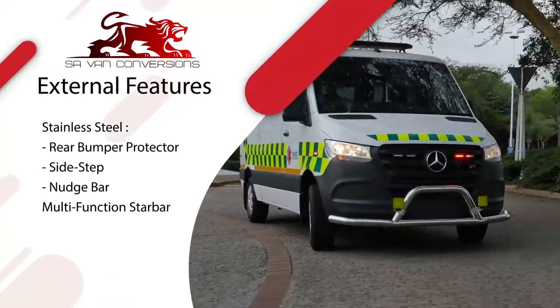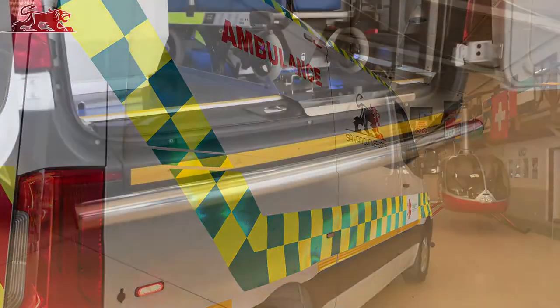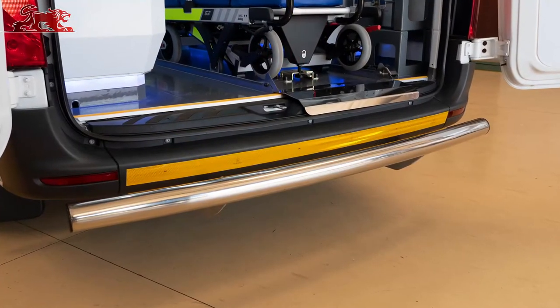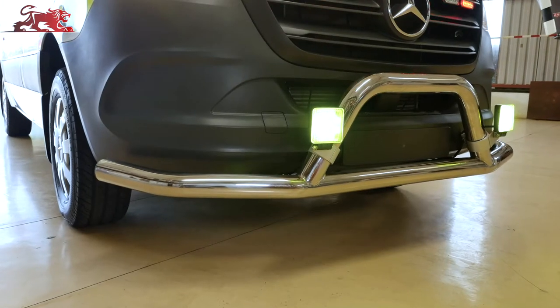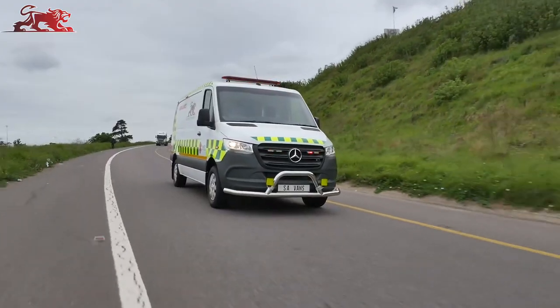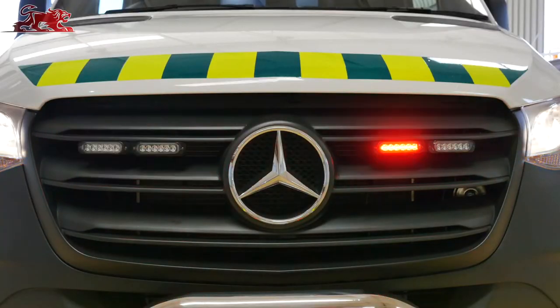External features: Branding designed to client requirements. Stainless steel rear bumper protector, sidestep and nudge bar. Roof-mounted multifunction star bar and 18-watt IP67 LED flashing lights.